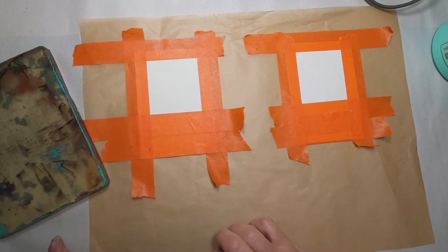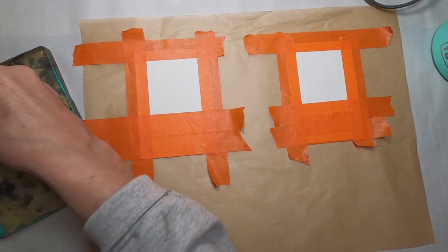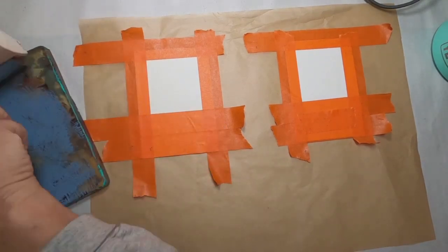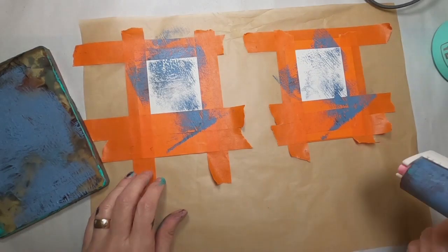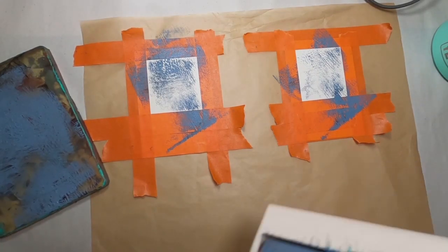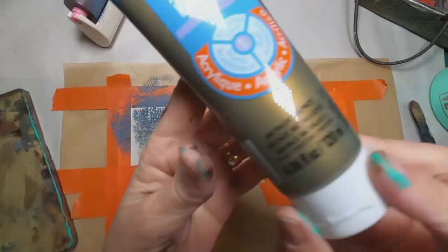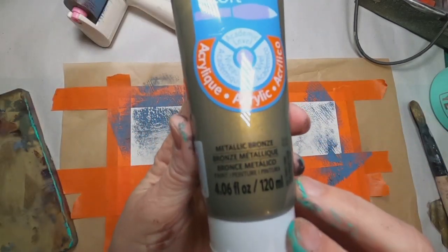Once I have it all taped down, I brought out my gel press and my favorite pink color, which is cool gray. With that cool gray, I'm going to lay a bit of it down onto my gel press and run my brayer through it. Once I have the paint on my brayer, I'm going to very lightly just skim over the top of that card — no full contact, just trying to get some paint down.